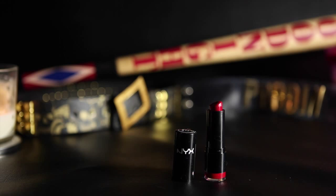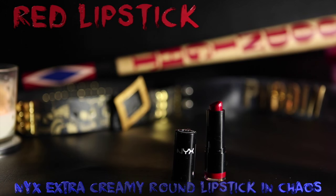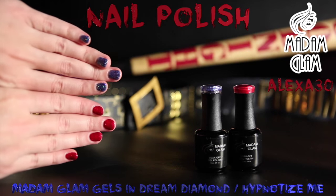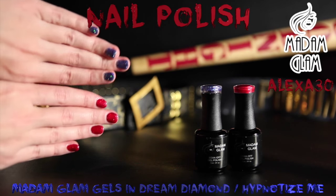And now that my face tattoos are all done, I'm going to bring out the red lips, starting by lining and filling in my lips with a red lip liner, and then coming back over that with a darker red lipstick. For my nails, I use Dream Diamond from Madame Glam on my left hand, which is the blue one, and Hypnotize Me, which is the red one on my right hand.